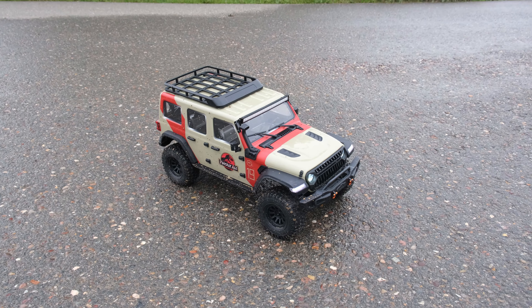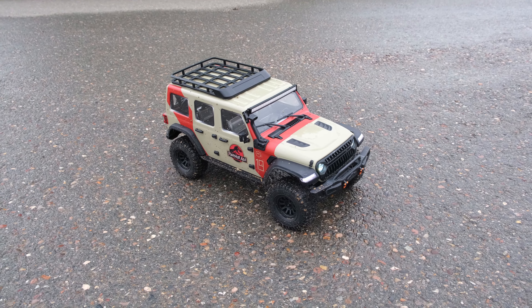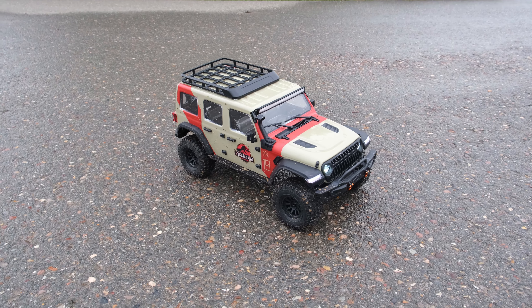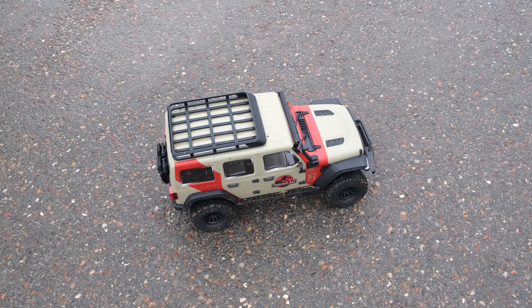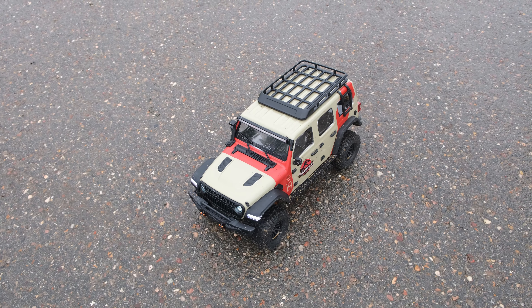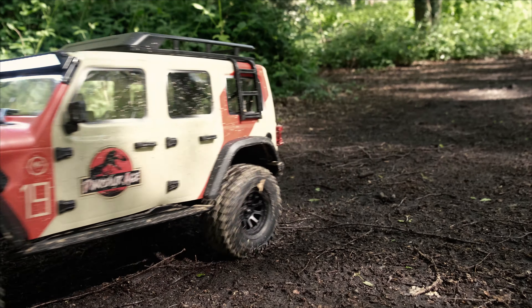So next up we need to see how this will perform off-road, and to do that I'm going to a place which kind of replicates where this vehicle would have been used in the film — of course it would have been used in the jungle. For this bit I'm going to stay quiet and let you enjoy the truck, and then at the end we'll summarize and have a little chat.